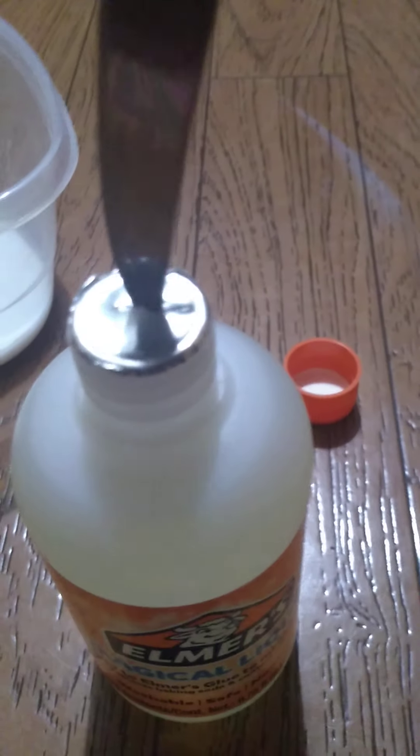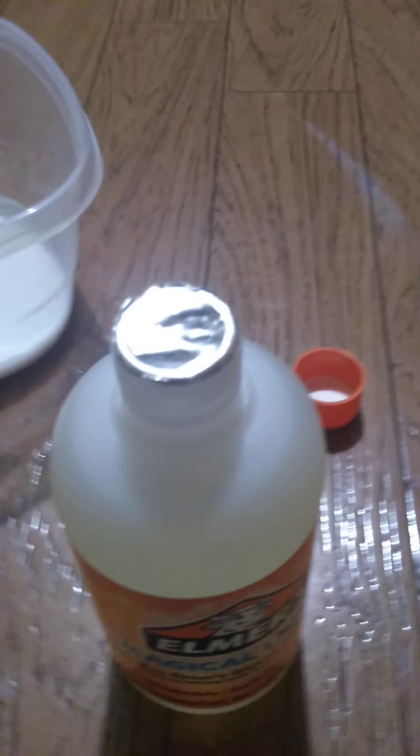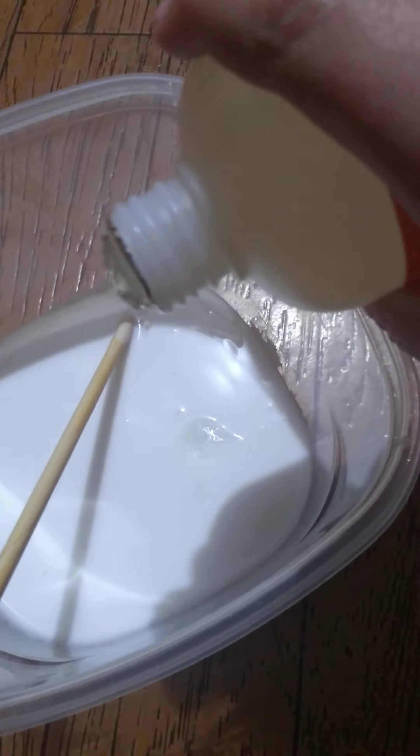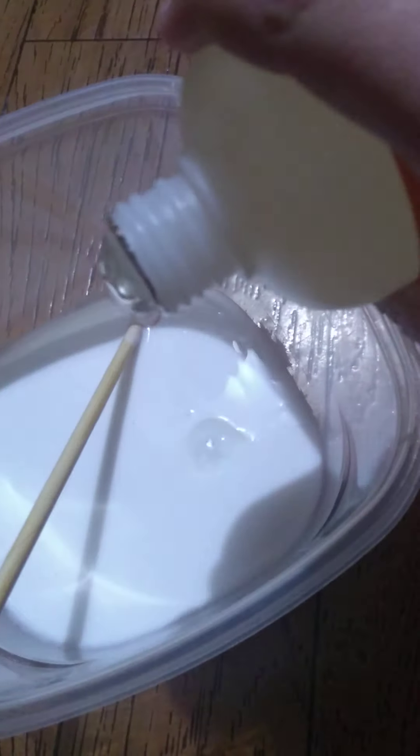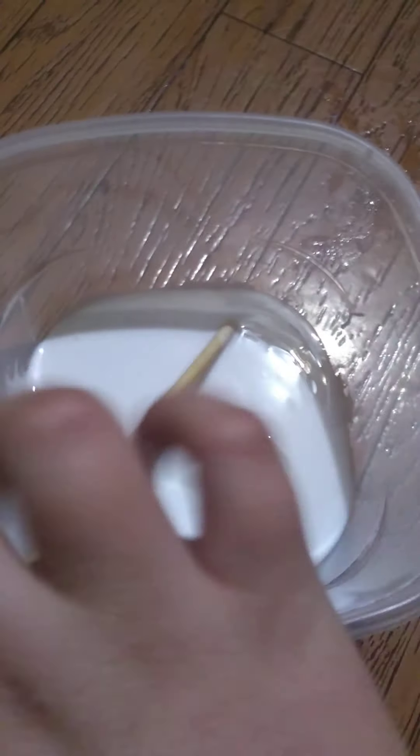I'm going to go ahead and open the Magical Liquid since I can't get the tinfoil open. Okay, it's open now — I'm gonna add one capful, two, and three, just to get my activation started. Now mixing, mixing, mixing.